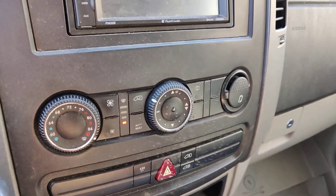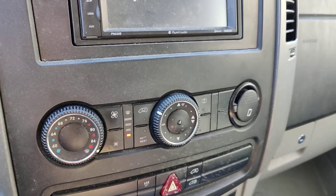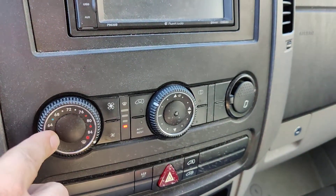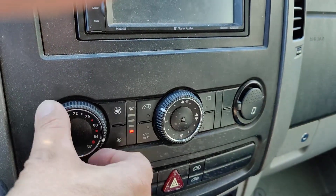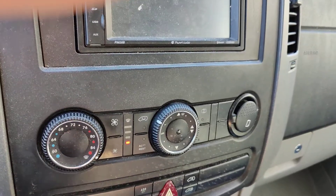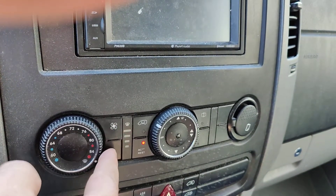I want to go over the climate control system in a Mercedes, Dodge, or Freightliner Sprinter van. Pretty standard here. This is just a temperature dial — you can go cold, you can go hot. It's freezing outside, so I'm going to go hot. You have your fan speed, which goes all the way up, all the way down.